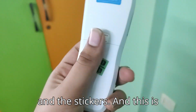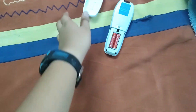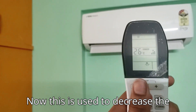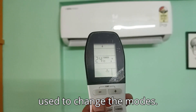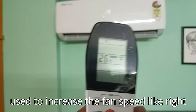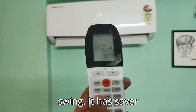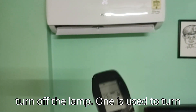The remote also has stickers and a battery compartment. It requires AAA batteries. To explain the remote: this button decreases the temperature, this one increases it, and this changes the modes. This button increases the fan speed — right now it's on auto, then one, two, three. It also has vertical swing, sleep mode, and horizontal swing.